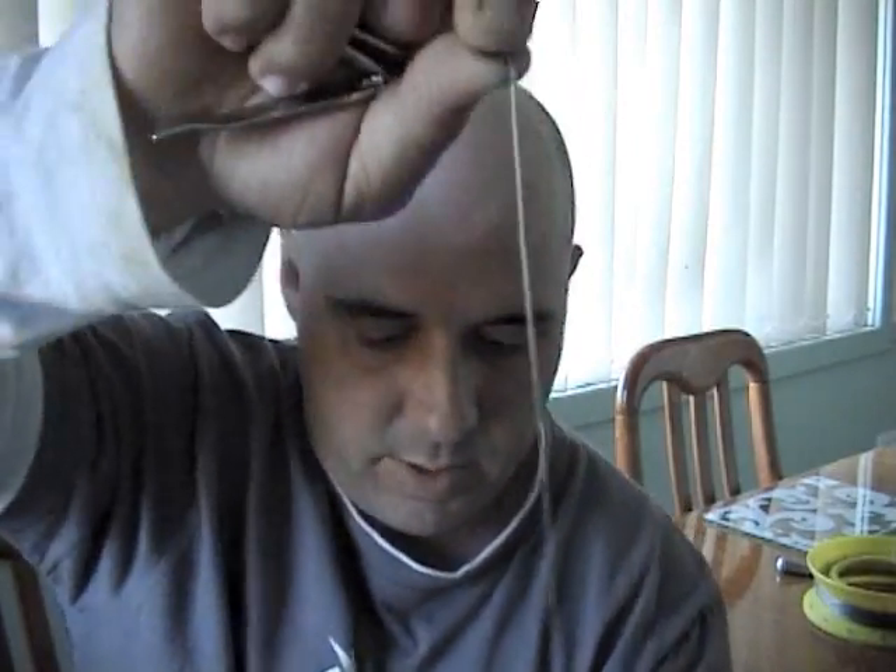Then at the end of that you've got your swivel. Just cut the excess off. Then what I normally do is put a sinker above that on the other line, so it'll run up and down. So if the fish grabs hold of it, they're not going to feel any weight. And that one there has to be my favourite rig of all — nice, fast and easy to do, and very reliable.